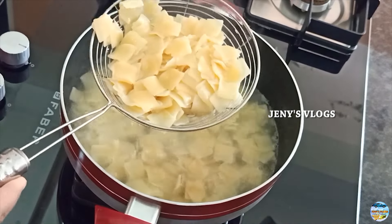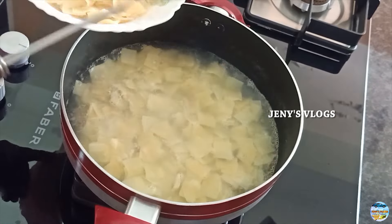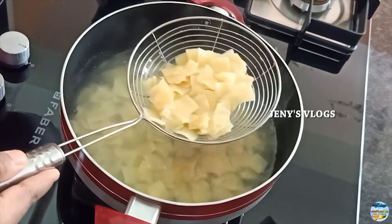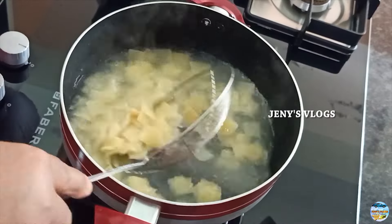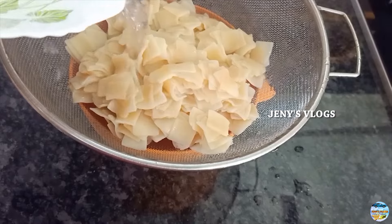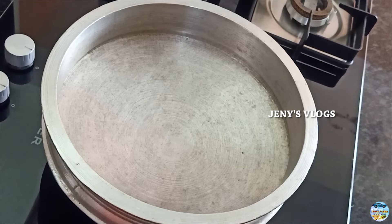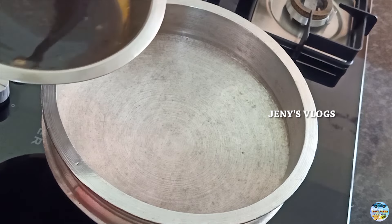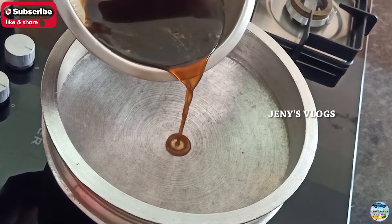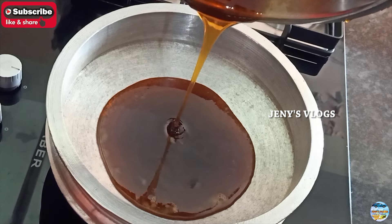We will use the pan to cook the ingredients. Next, the pan is used for cooking. Scrape it.